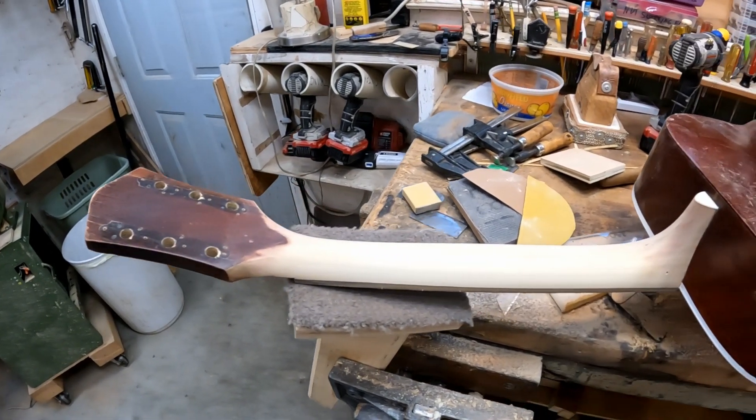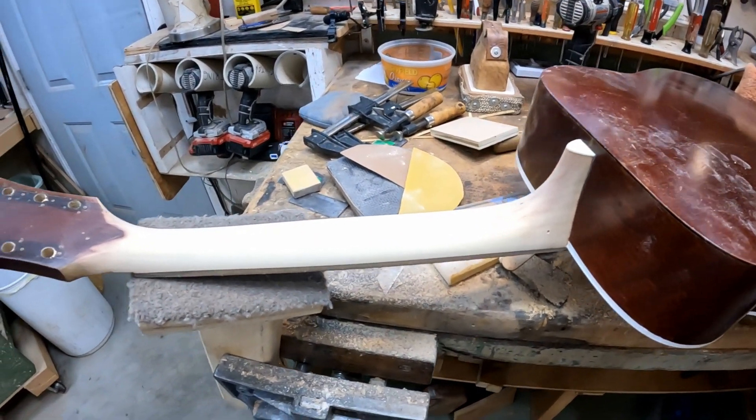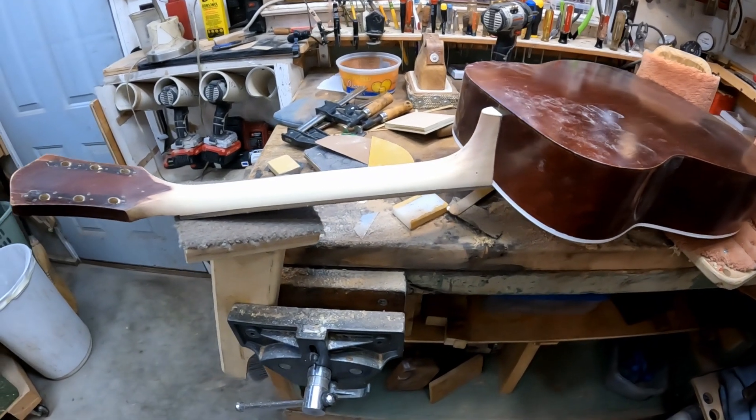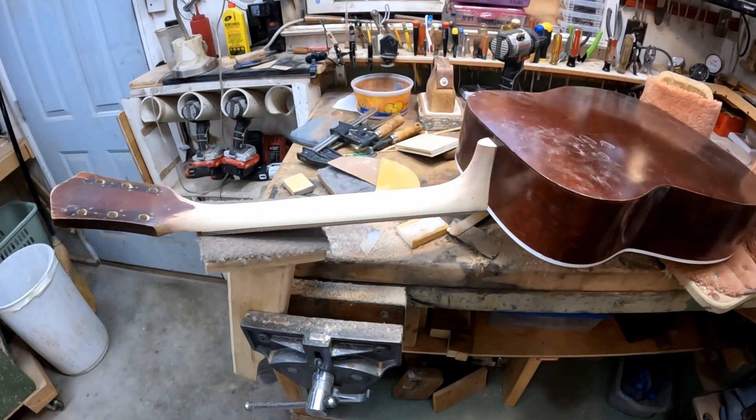Here's the neck after I've finished it, got it sanded down and smoothed down, and ready to put some stain on it. It probably doesn't look much different, but it feels different to my hand — and that's what matters.